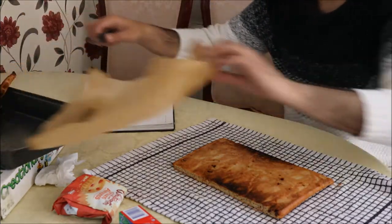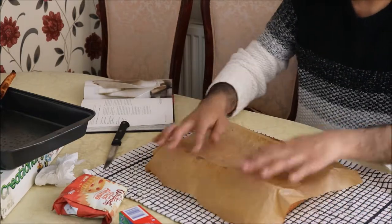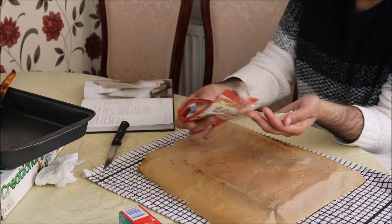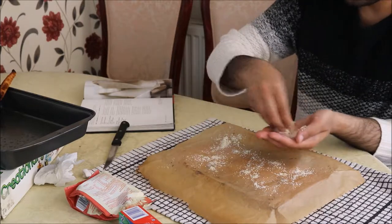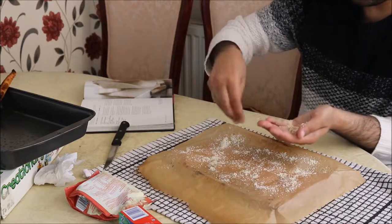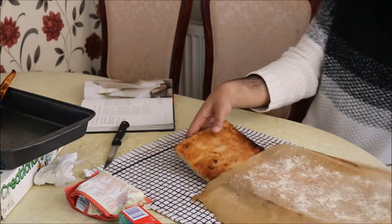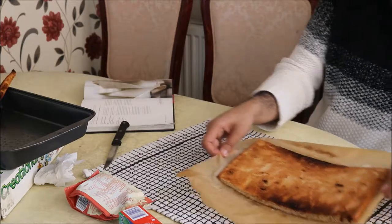Now I'm going to turn the same greaseproof paper we used in the oven to the other side and sprinkle some ground almonds on it. This will help stop the cake from sticking and also give it a nice coat. Then just lift up the cake and place it down on the almonds.